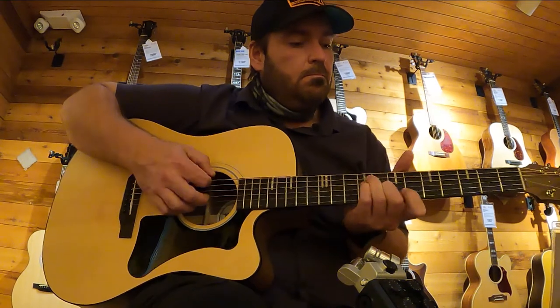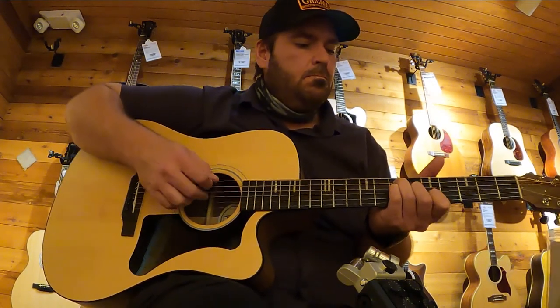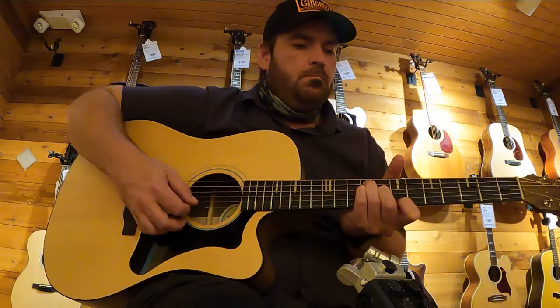Let me know in the comments what you thought of this guitar and what future videos you would like to see. Until then, we'll see you next time.